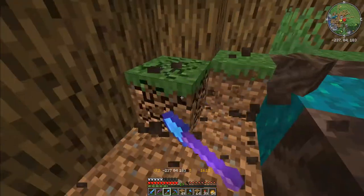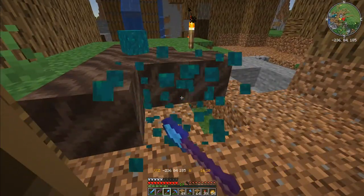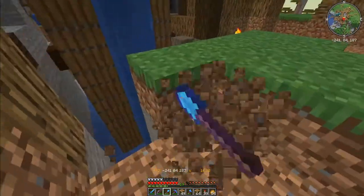Building trees is not easy. We've all watched other people building large trees — it just takes practice. Like Jason says, it's fun practicing.